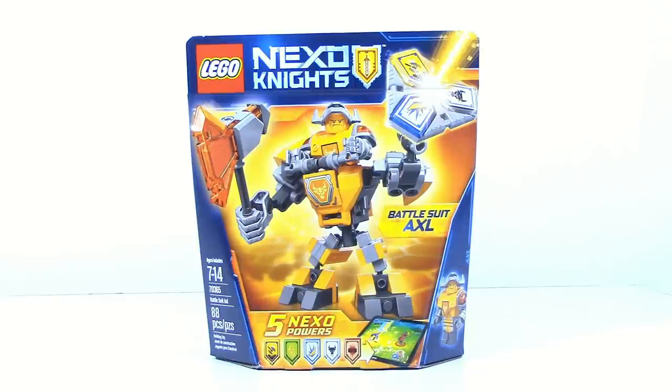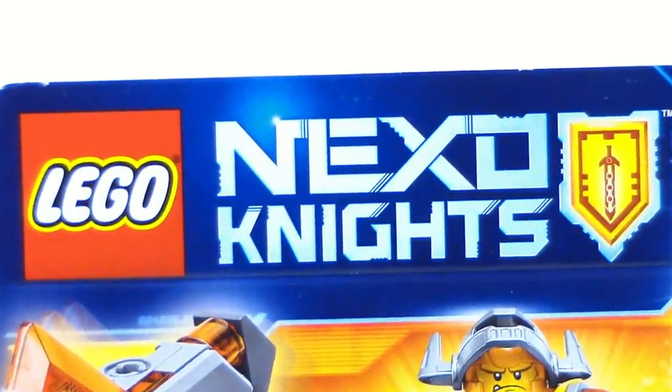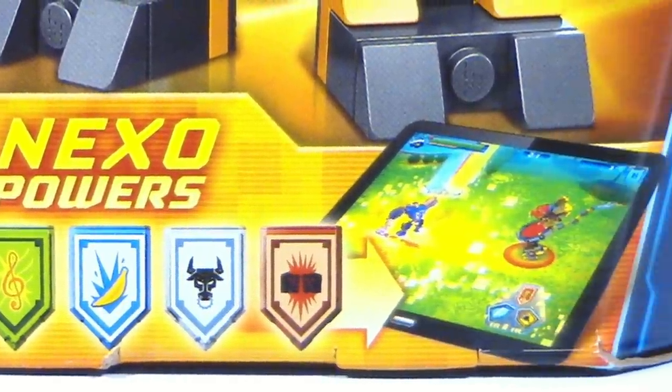What is up guys, Ancient Masters here today doing another LEGO Nexo Knights review, this time on Battlesuit Axle. This set contains 88 pieces and is item number 70365. On the front of the box you can see Battlesuit Axle and you can see that it comes with five Nexo powers.